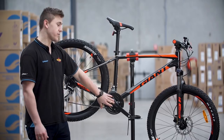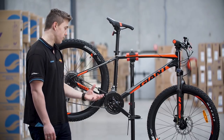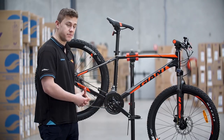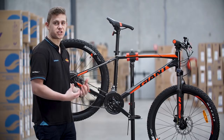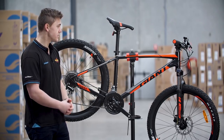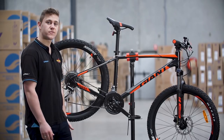On this Giant Talon 3, it's got the sealed bottom bracket which means it's gonna stop any gunk and grime getting in. It's gonna prevent any water getting in and changing the smoothness at which the pedal happens. It's also got a centralized seat clamp making it more practical for the rider.